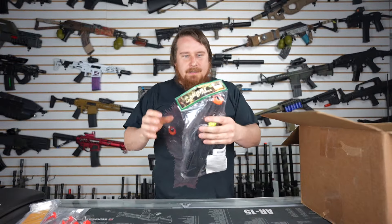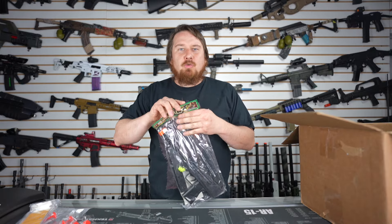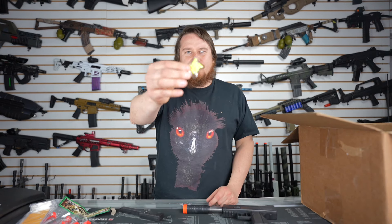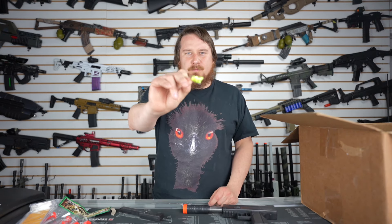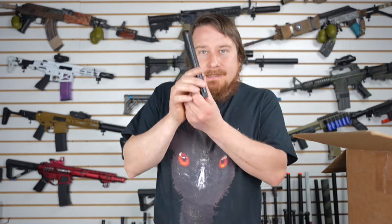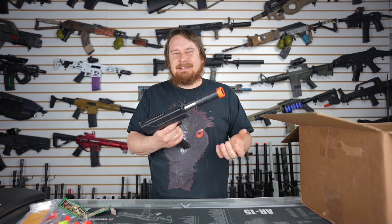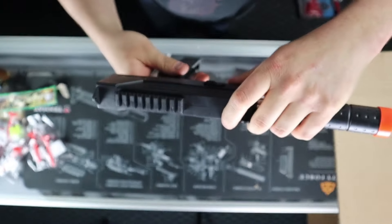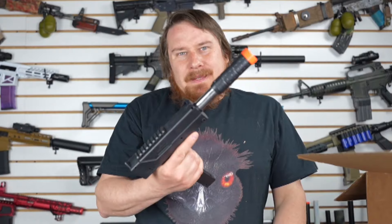This is interesting. This looks like the most highest quality, bestest airsoft gun there ever was. It comes with two dozen of the finest non-polished, non-bio BBs, a stick mag. This is a pump action springer. At least it has a very decent rail on top. You could put an optic on there, I guess. So that's interesting.